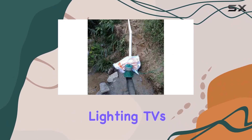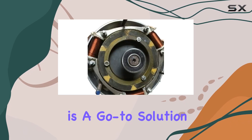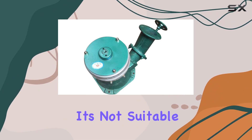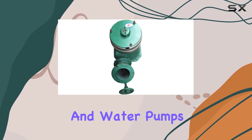Ideal for household lighting, TVs, and electric furnaces, this hydro generator is a go-to solution for pure-resistance household appliances. However, it's important to note its limitations — it's not suitable for appliances like refrigerators, washing machines, and water pumps.